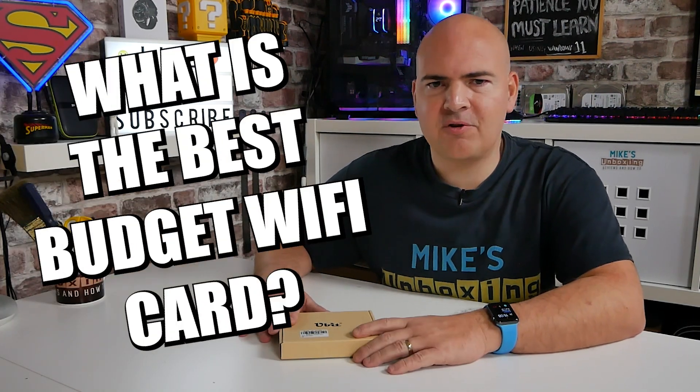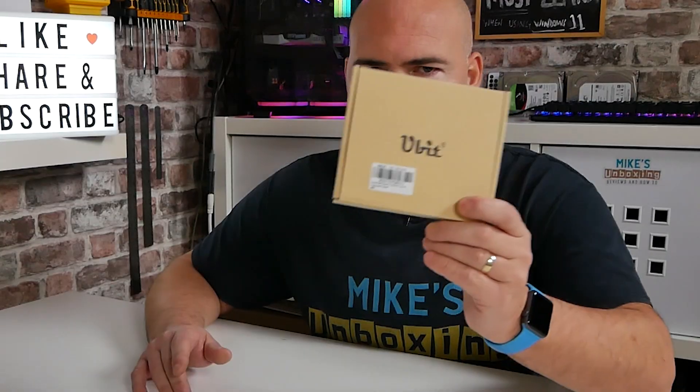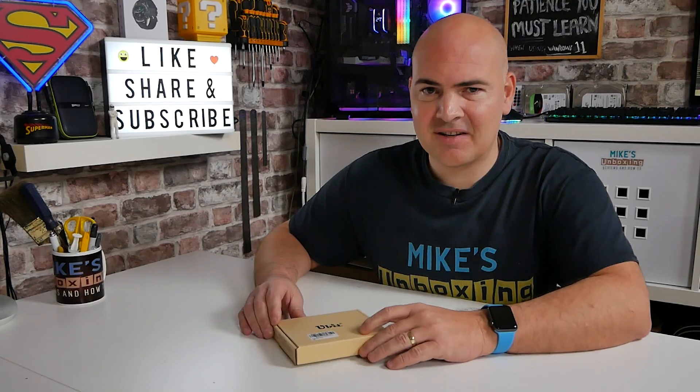Hi, this is Mike from Mike's Unboxing Reviews and How To, and today we'll be answering a question which I get asked very frequently: what Wi-Fi card do you recommend for my PC? Well, it's very easy — one of these. Keep watching to find out more.